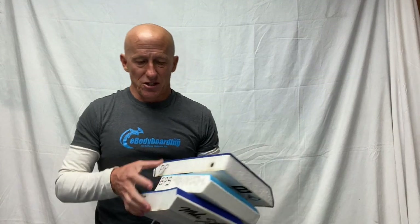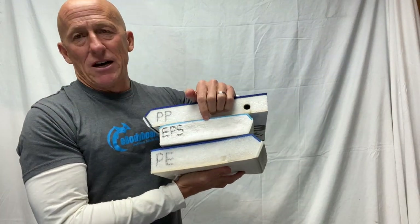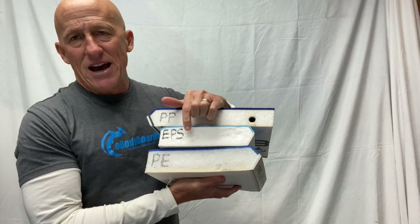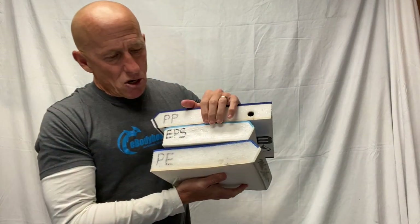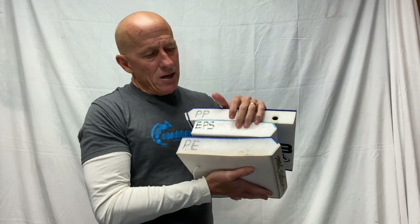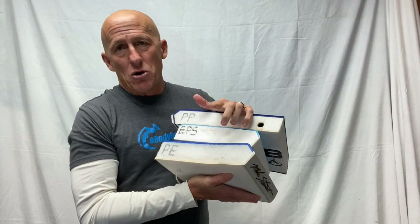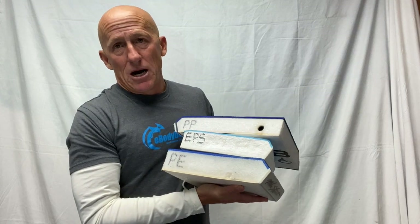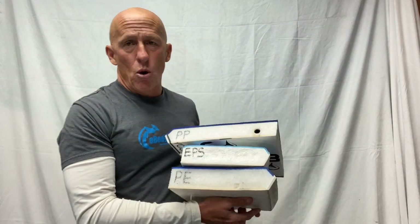There are essentially three types of bodyboard cores. Entry-level boards are made with a material called EPS — expanded polystyrene, which is a fancy way of saying styrofoam. EPS is very lightweight and very cheap. These boards generally have no stiffeners and no memory, meaning they dent easily — if you push on this core it will dent and won't spring back. They're cheap, but don't expect great performance or durability.